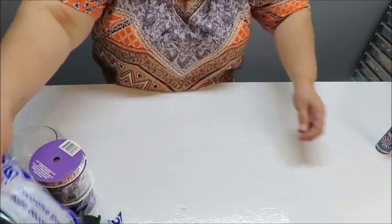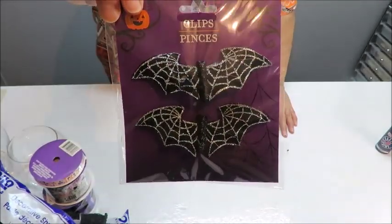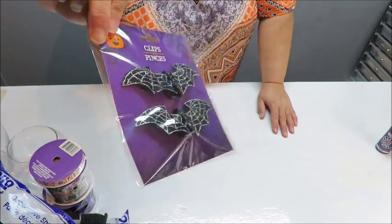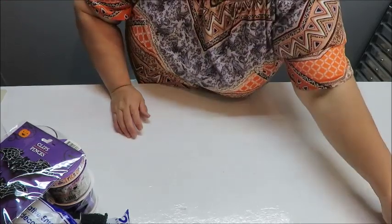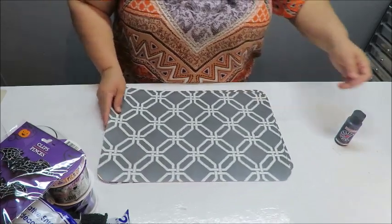I found some more shredded paper and also these little bat clips. These bats could be used inside the glass jar instead of the paper, but I'll probably only use one. Now, for my hat — for my snowman and bunny I used stiffy felt.